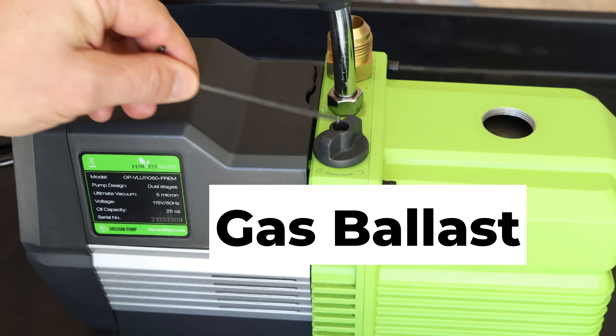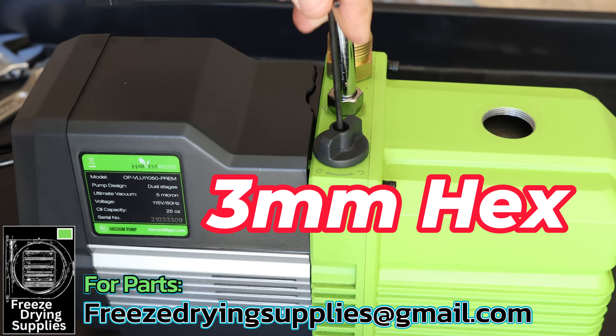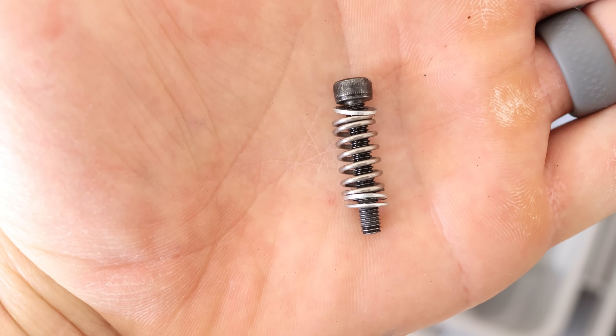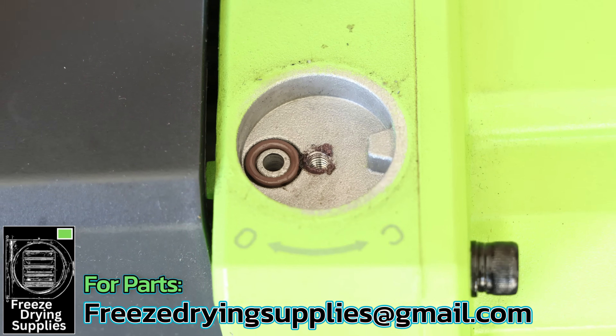Next, remove the gas ballast valve using a 3mm hex key or allen key. There's a threaded screw, a couple of washers, a spring, and then another washer. If you peek down in there, you can see another o-ring — also a common fail point.